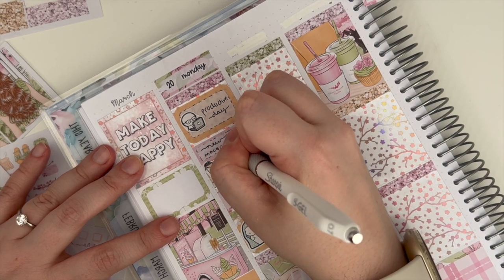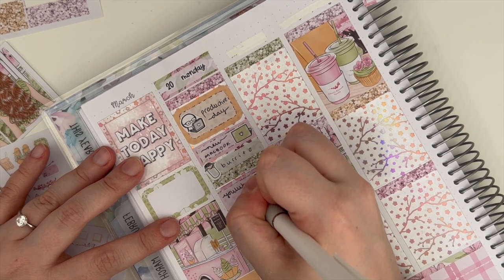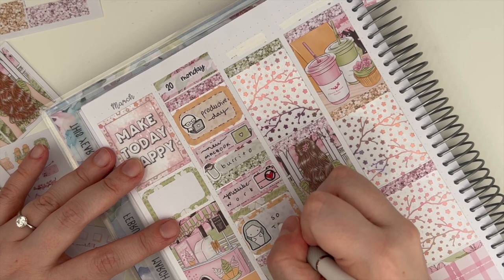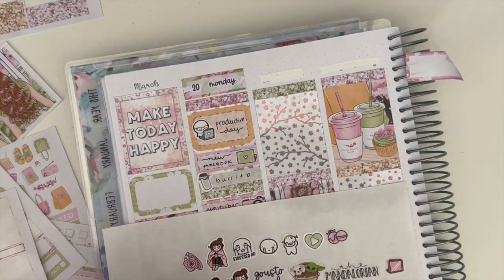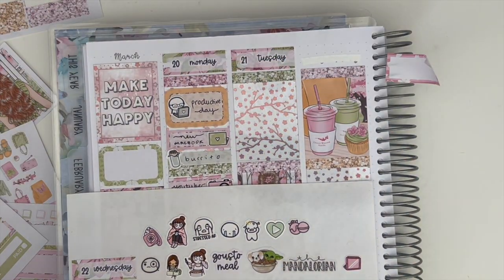So let's get on to the day by day. As always I don't talk about where each of the individual stickers are from. Most of the functional stickers I get are from Planner Face, Girl Prints Co, Paper Shire, Stick with the Plan Co, Coffee Monsters Co, Once More with Love, and Joy of Planning — but if you do want to know where a particular sticker is from, please feel free to ask and I will do my best to let you know.